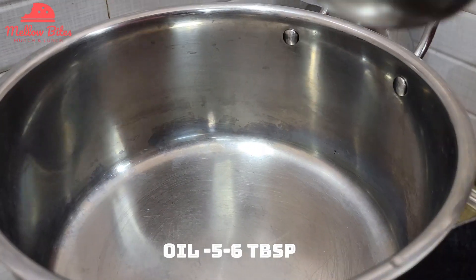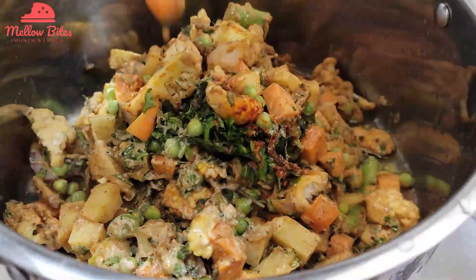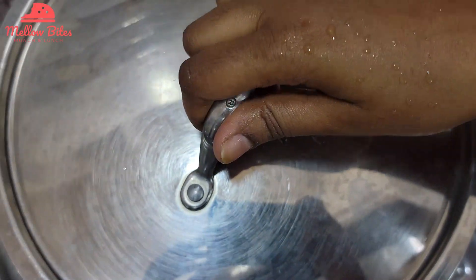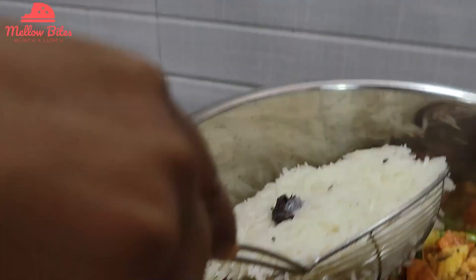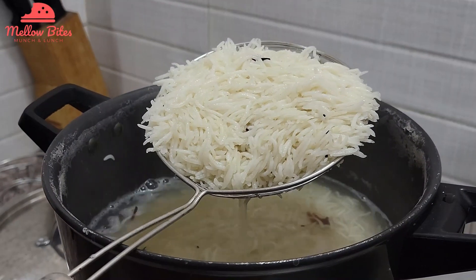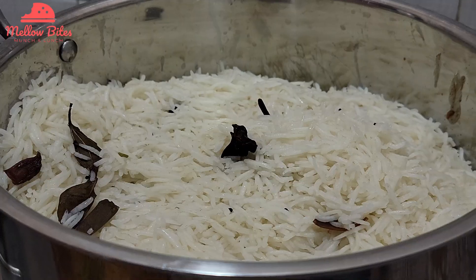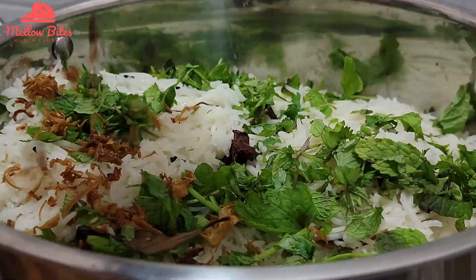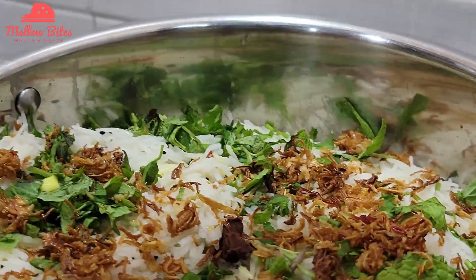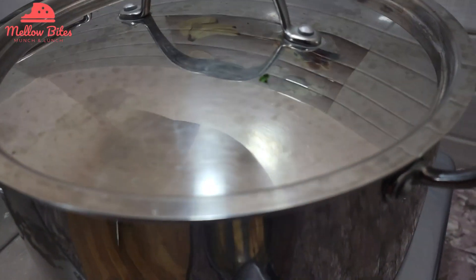To a heavy bottomed pot, add six tablespoons of oil. Add the marinated veggies, spread it evenly, and cook covered for just two minutes. Strain the 80% cooked rice and layer it on top of the veggies. Throw in chopped mint, cilantro, fried onions, and soaked saffron strands on the top for a nice aroma. Cover with the lid and cook on medium for 10 minutes, then simmer for 10 to 12 minutes.